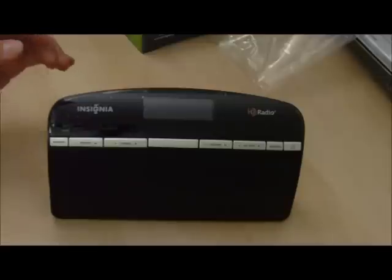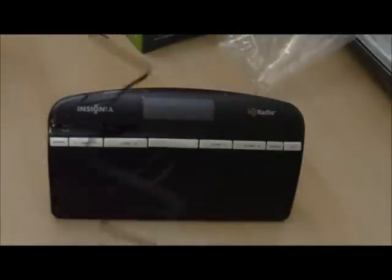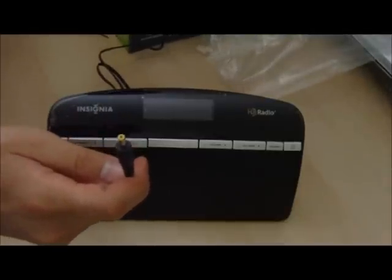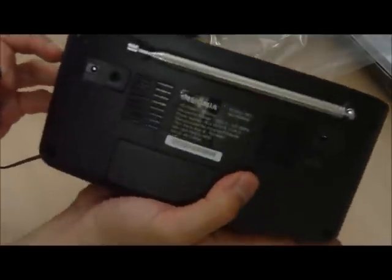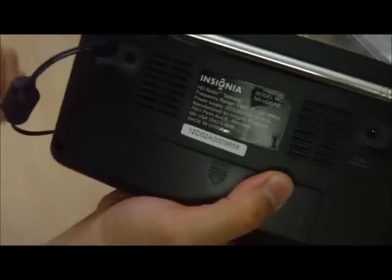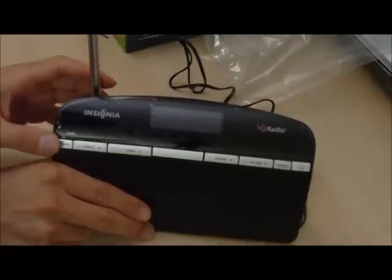Let's try powering it up. The AC adapter has a long cable for good reach. Over in the back there's a DC 5.9 volt input and an auxiliary in. Let's plug it in. Now I'm going to raise the antenna to ensure the best possible reception, and power it up.